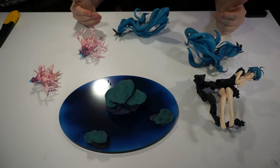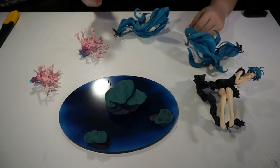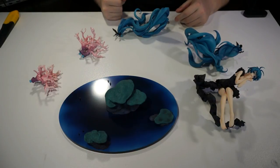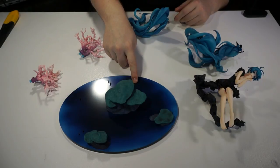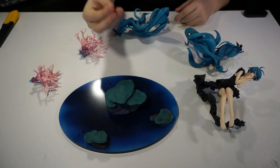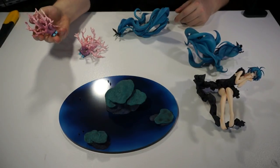Once you have her all unpacked, this will be all you get: the two coral pieces, the base, her two pieces of hair, and Hatsune Miku herself. Absolutely wonderful. The base is already kind of pre-shaded to fit her hair casting onto the bottom with lighting, as well as the coral bits.